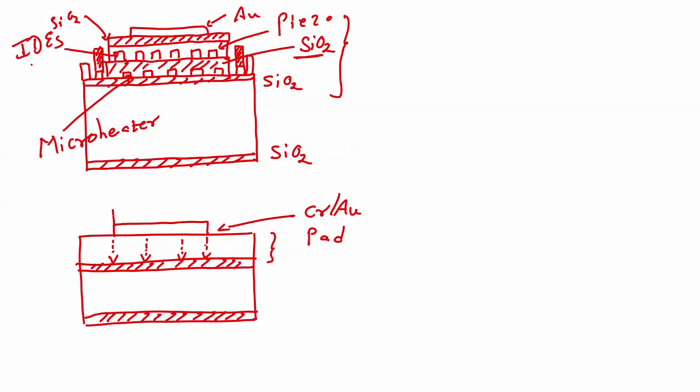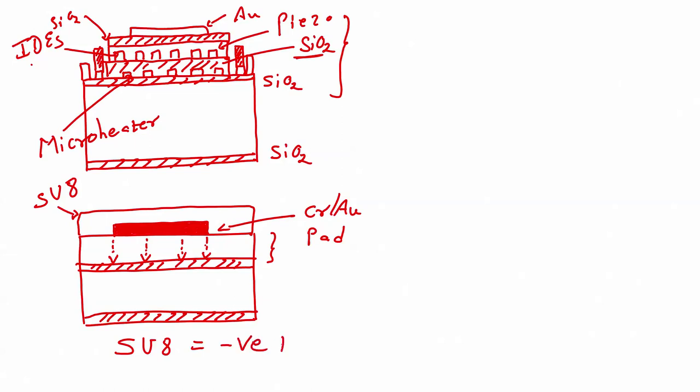On this gold pad, I will spin coat SU8 — like spin coating photoresist, we will spin coat SU8. I am filling this block to make it easier to identify the difference between the gold pad and SU8. Now, SU8 is a negative photoresist.